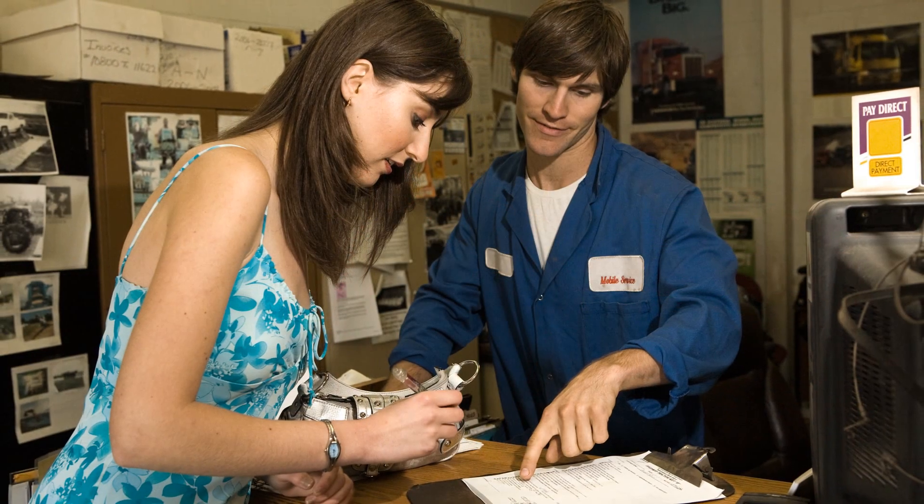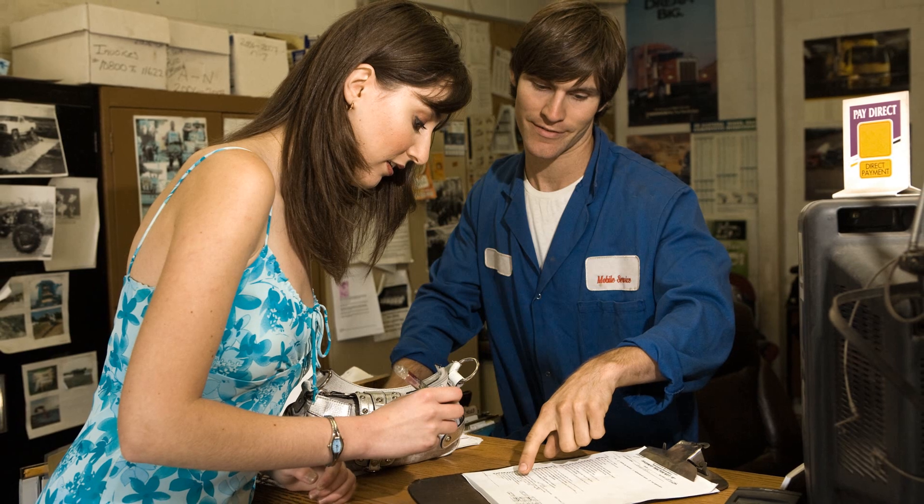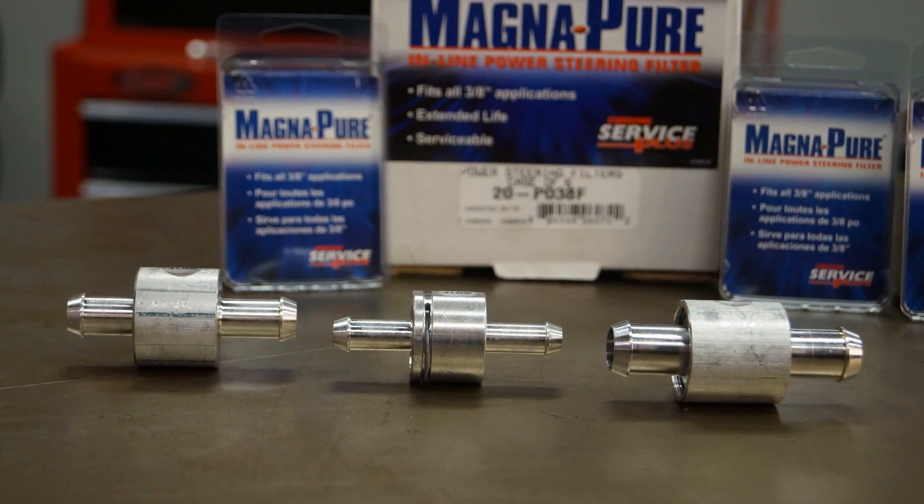It's a simple and effective way to check the fluid, and it will help put to rest any doubts your customers might have as to whether or not the flush is necessary. If they still aren't convinced, make a note in the vehicle record that the fluid service was declined. In order to further protect the steering system, install a serviceable MagnaPure inline filter.